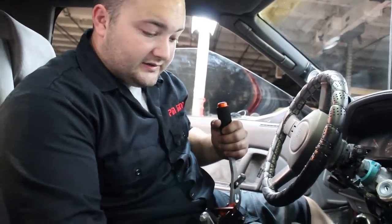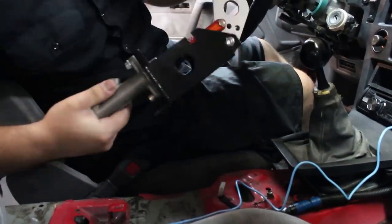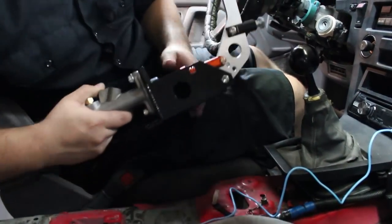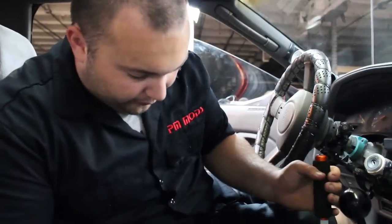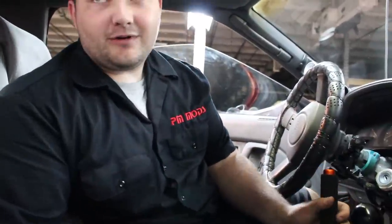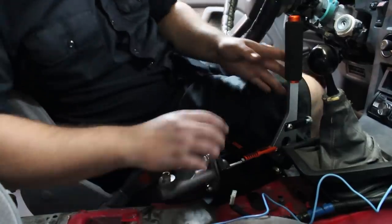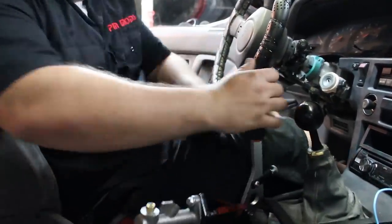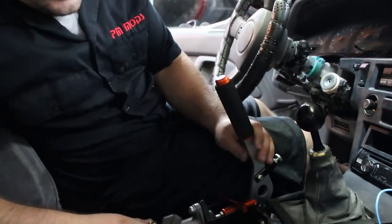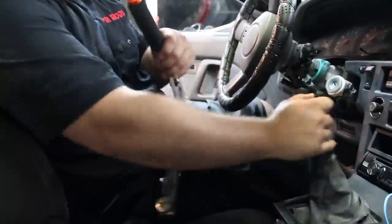We've actually been blessed — there's a bolt hole right there that we can use. So instead of riveting it in to pass inspection, we can just put one bolt in there and it'll be solid. Less work for us, then Mark can weld it later — and that's on his watch, not ours. It's going to sit right there.